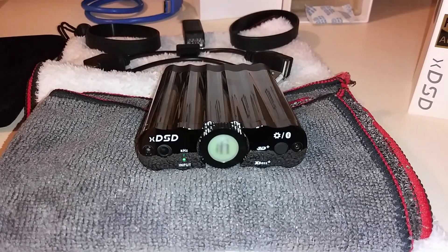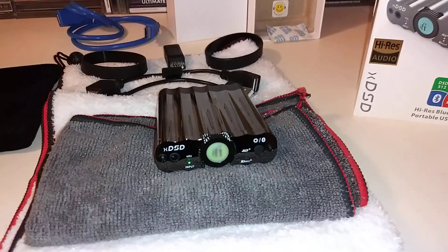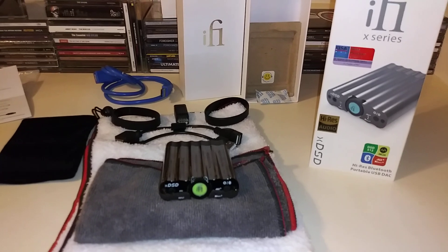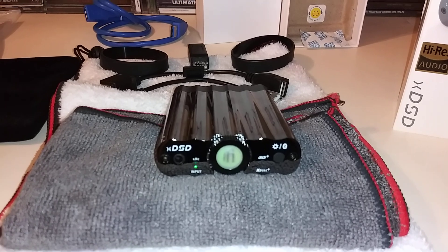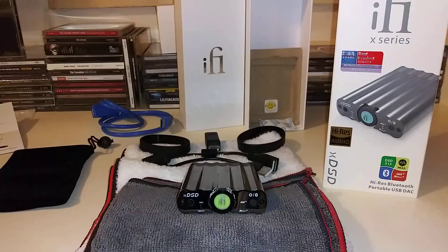Hello again everybody, it's TJ the Stereo Bargain Fowl. I'm very pumped up today to finally bring you my overview of iFi Audio's XDSD high-resolution headphone DAC amplifier. First, I want to give iFi Audio and Karina, who works at iFi Audio, a big thank you for sending the review sample into the channel.